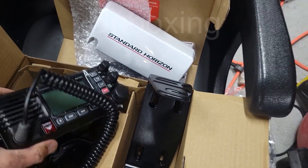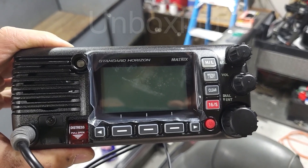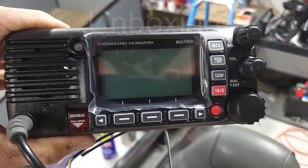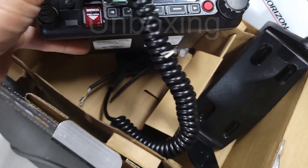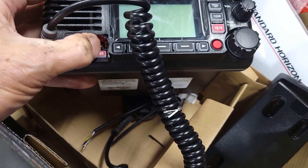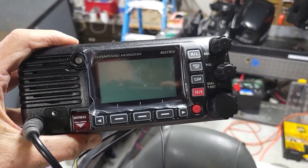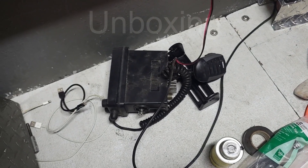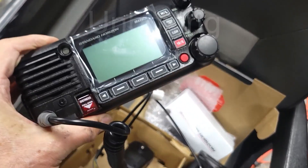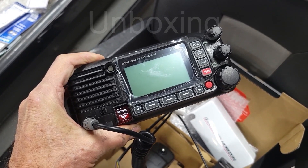The radio itself has the soft keys for the menus. It's a DSC radio as well, so it's got the distress button — you lift this and press the button to send a distress call. This is one of the unique features of a DSC radio. And this one includes the GPS. Most of them, like the old one that came with this boat, have to be connected to a network in order to work properly, because they don't have GPS included and must get GPS location information from the network.